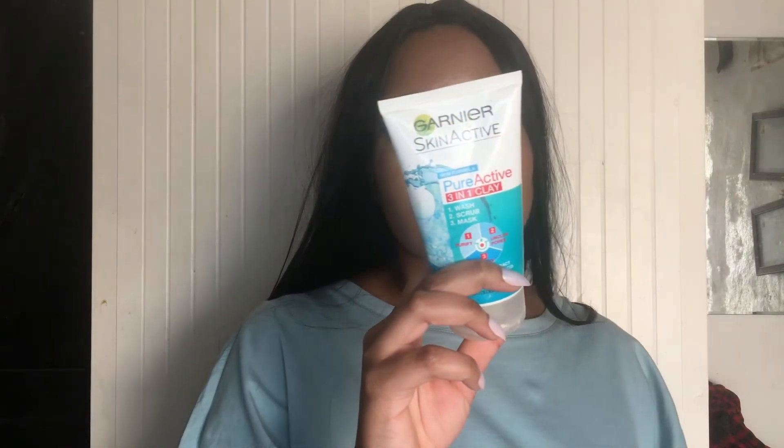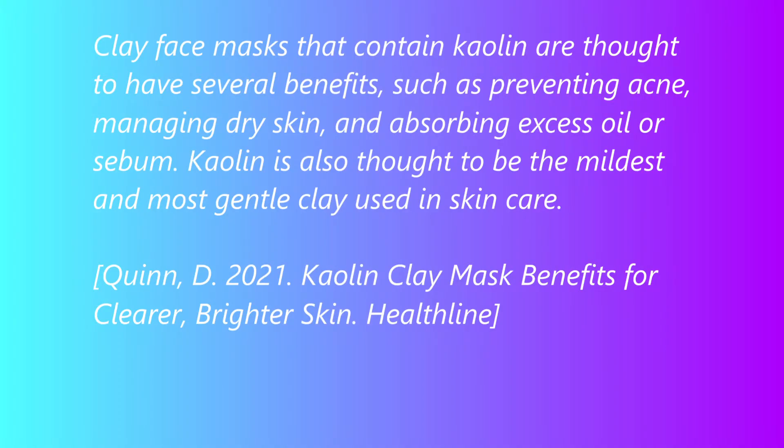This product also, like the previous ones I've mentioned — L'Oreal and Yardley — uses kaolin. So if you're somebody who has oily skin, acne-prone skin, or a combination of both, I highly recommend this product because it gives you three benefits in just one bottle. It's quite a big bottle — 150 milliliters — and it is by Garnier Skin Active.